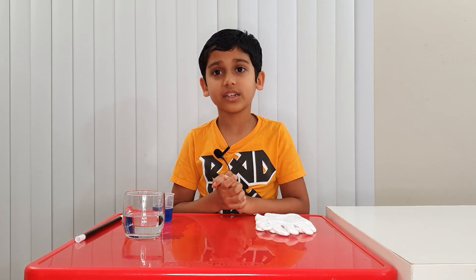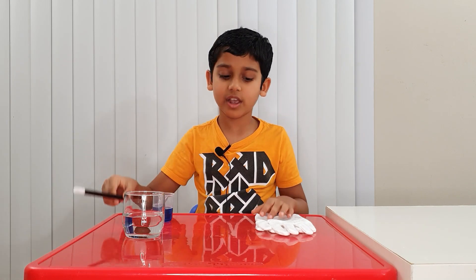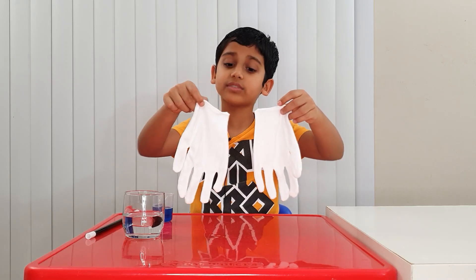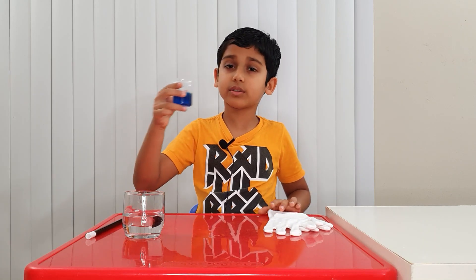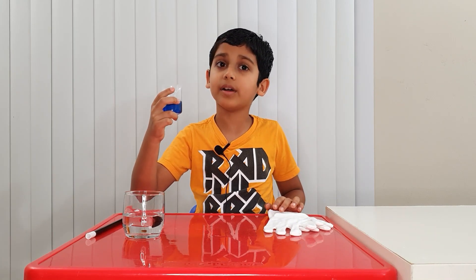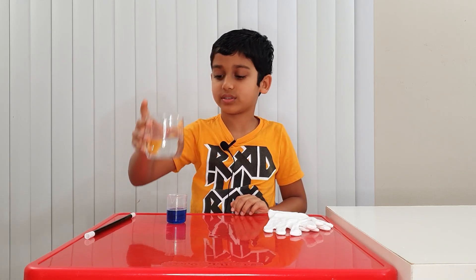So what you're going to need in this experiment is a magic wand with a hole in it, or a straw — that will work too. A pair of hand gloves or socks — make sure it's cotton. Two tablespoons of dishwasher soap, or 30 ml for best results, and a half cup of water.